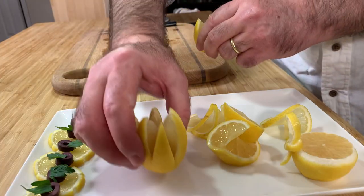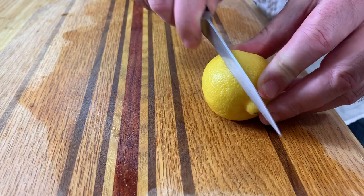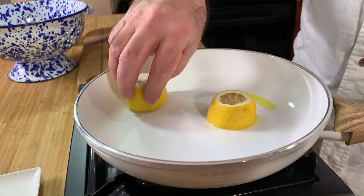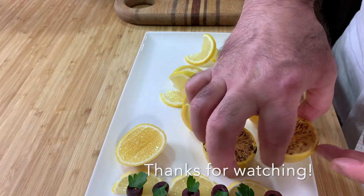The next garnish is just take a lemon and cut it in the middle, aside from the seeds — very easy, very nice garnish also. Next one: two halves of lemon. You see it from the cut side — that's also a very nice garnish.